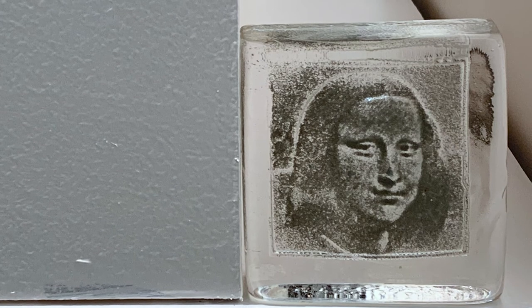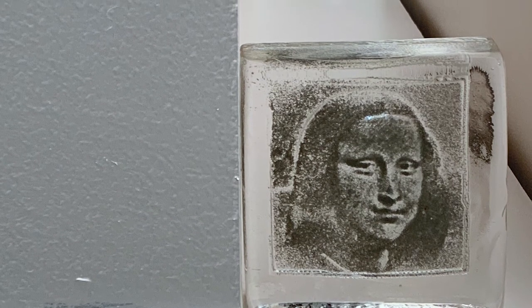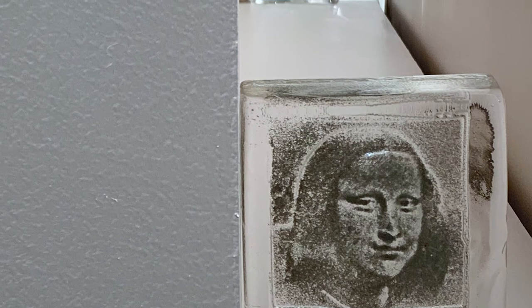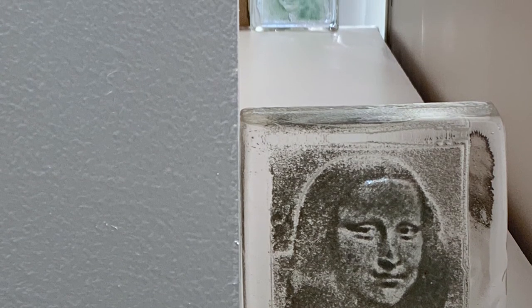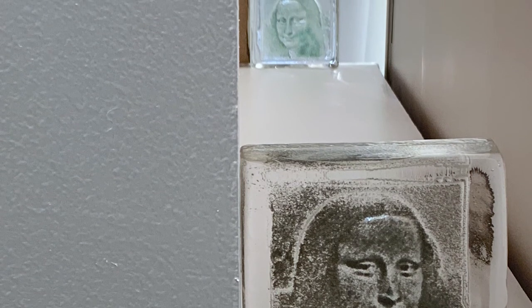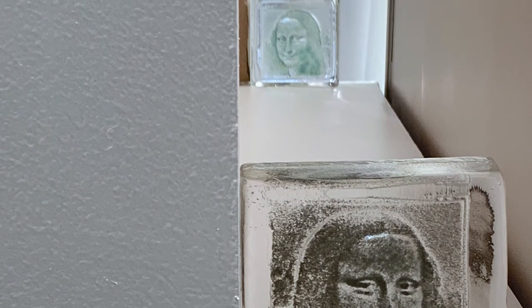Those are made by pouring hot glass over a carved graphite mold, and I put them at about two and a half feet high. I like to see if people notice them or not, and how they interact with them. There are four in the exhibition.